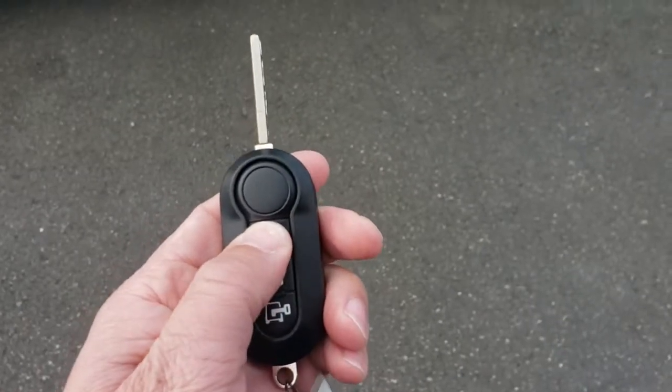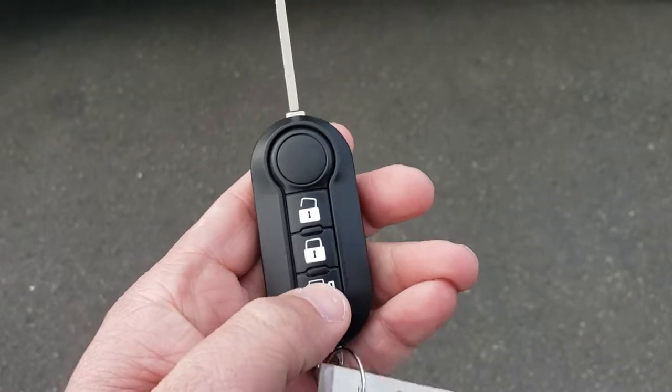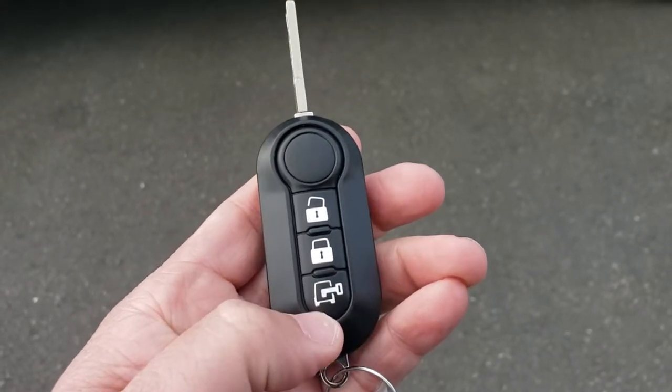The top unlock button unlocks just the front two doors, and the rear bottom doors are unlocked with the bottom button.